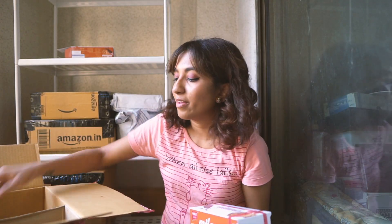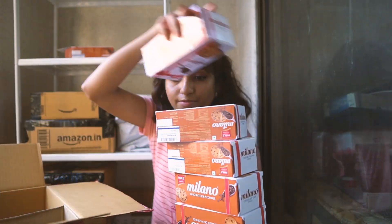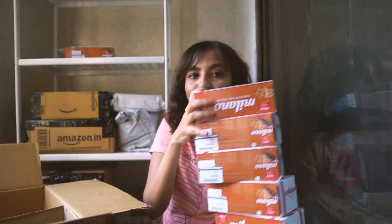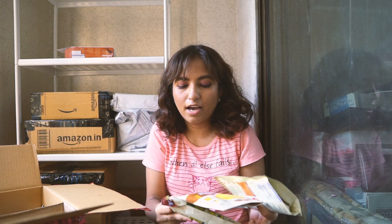Since I really like those cookies, I ended up buying quite a few boxes of them — seven in total. These are six; I just kept one away.